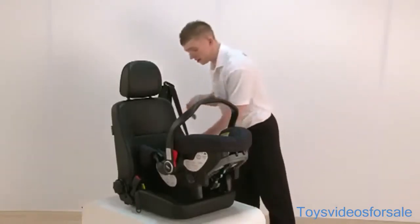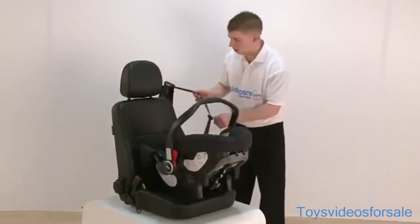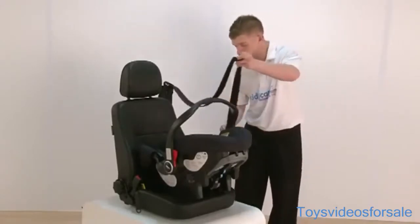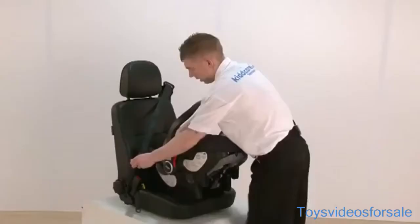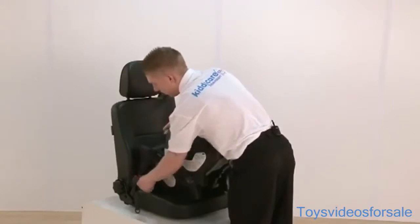Now fitting the seat, you do have two blue guides either side. We fit it with a three-point seat belt. The lap part of the belt goes through one blue guide and through the other blue guide. Once we have done that, we then clip it into the buckle.